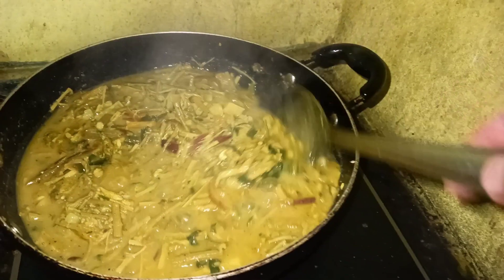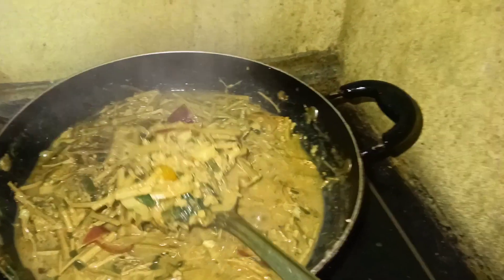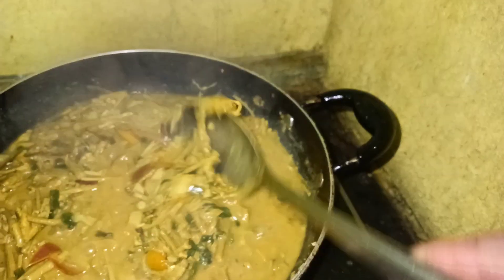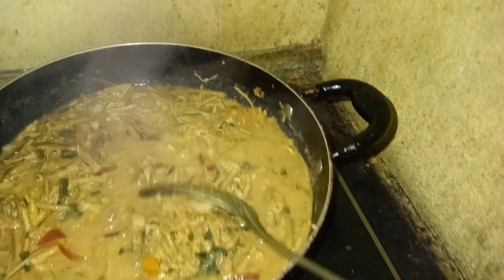This is a unique recipe for today. Today we are making sozina and mask. Sozina and mask are very good.